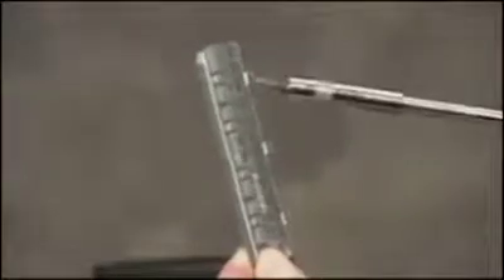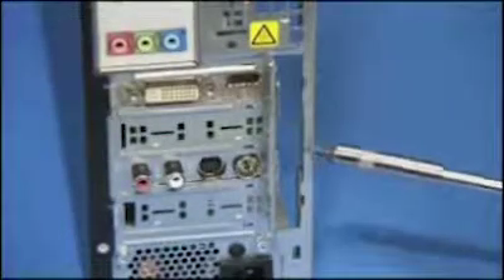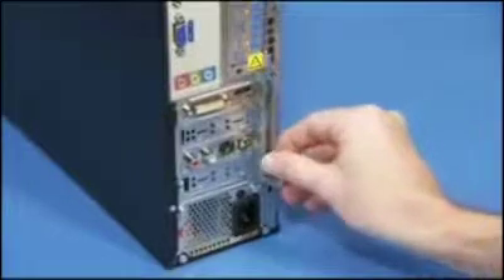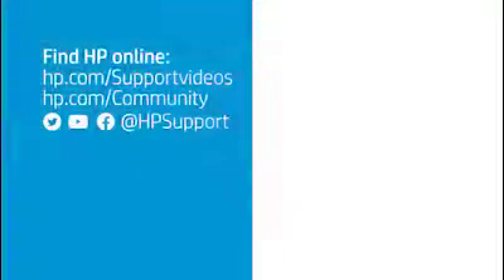The expansion slot lock has three tabs that fit into three slots on the PC. Align the hooks onto the slots and swing the slot lock into place. Reattach the screw for the expansion slot lock.